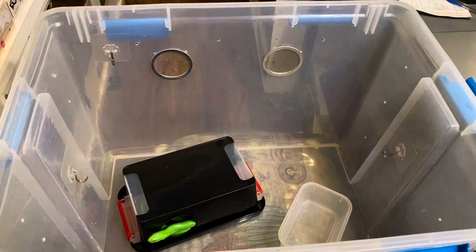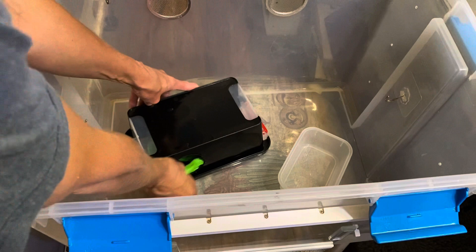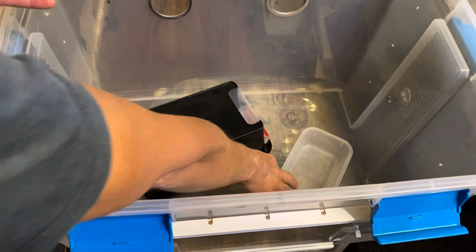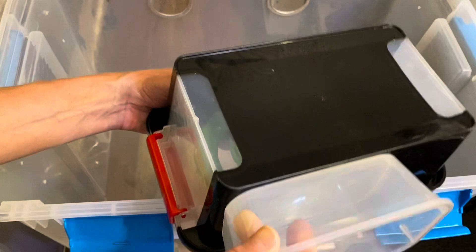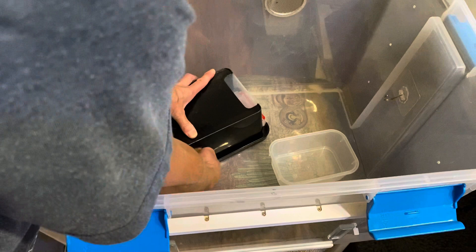If your snake is in a hide and retreats all the way in — and the hide has a bottom — you can just cover the entrance with something like a piece of cardboard, lift the entire hide out, and put it in another tub, bin, exercise tent, or safe space where the snake can wait in its hide while you clean the enclosure.